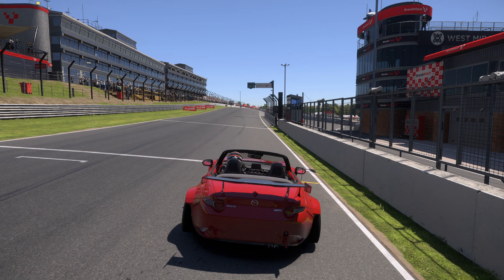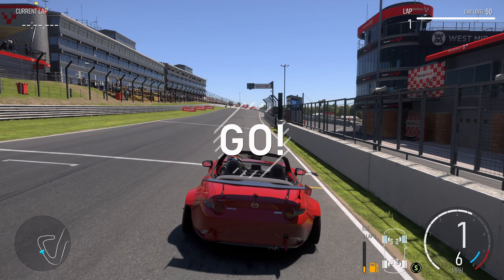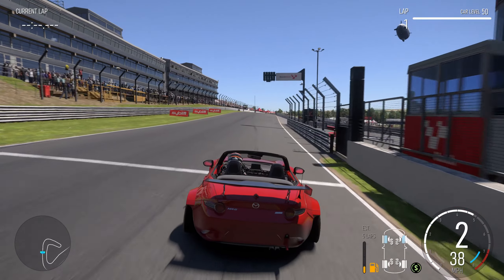To get the perfect start, you're going to be blipping your throttle, and then just before it goes, let it run down to about halfway and then get in on the gas. Let it run down, halfway, go — just a little squirt of dust and then you're off.